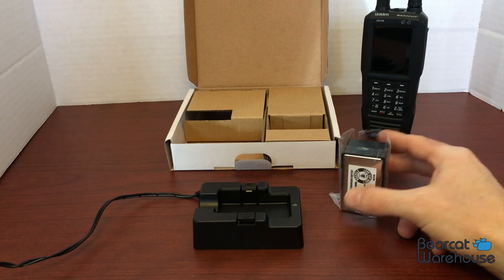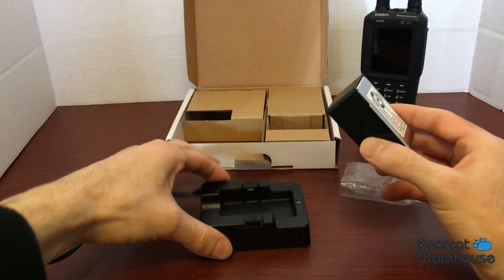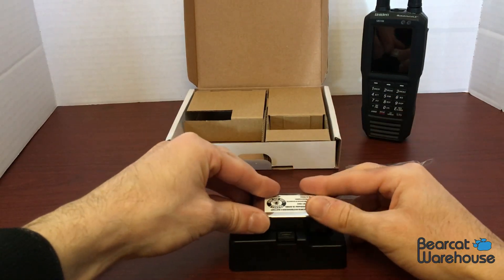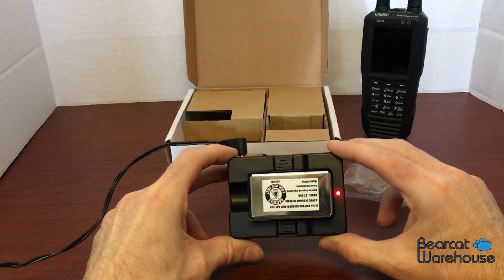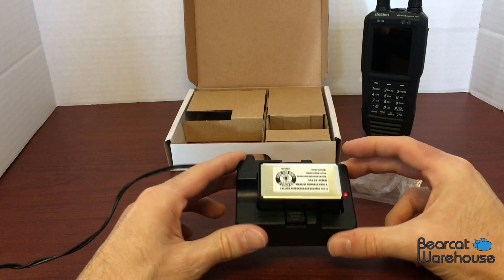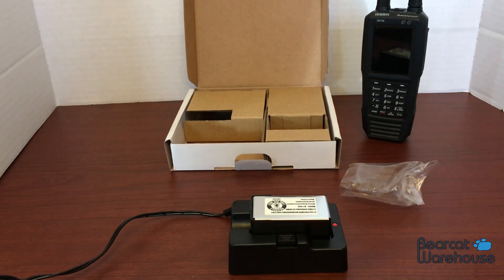I've got this plugged in, so I'm going to go ahead and install the battery. It's got these two little latches on either side, so when you press it down it makes a little clicking sound so you know it's in there. Then your little charging light indicator will come on. This is supposed to take six and a half hours to fully charge the battery, so that's pretty great.